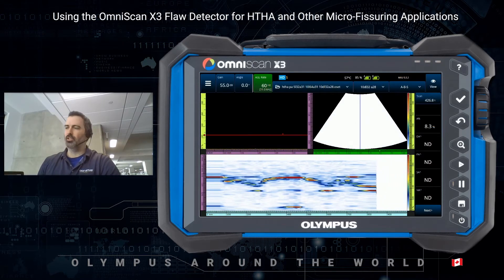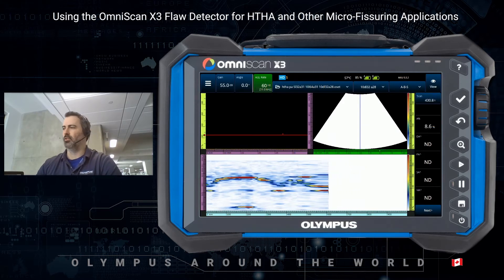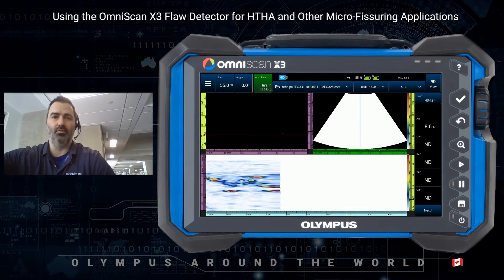So probe technology can help with resolving the inspection. Also, switching technology altogether can also help.